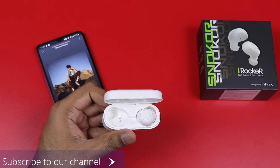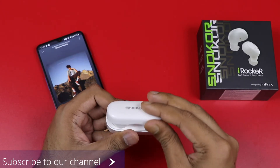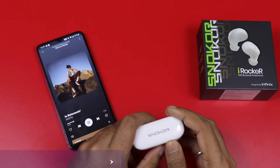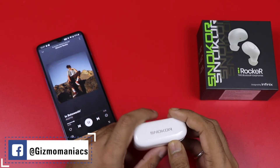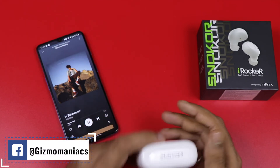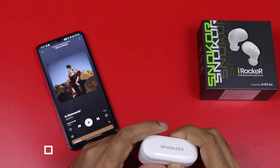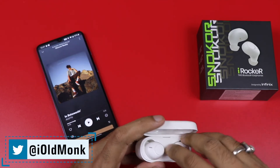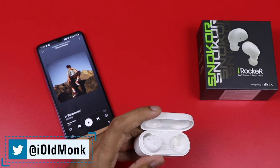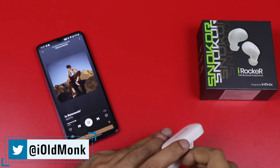You can't disconnect, you can't connect when you are just playing. There's a lot of music delay in gaming — you can see it on the screen. The music is playing, and you can hear it on the screen. I think that the pairing is similar to a lot of TWS earphones.